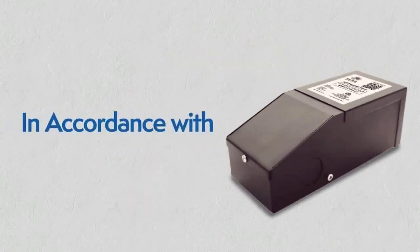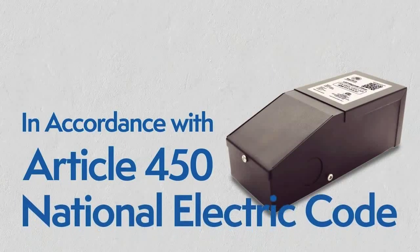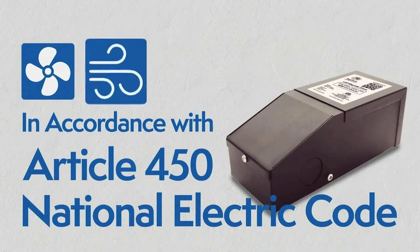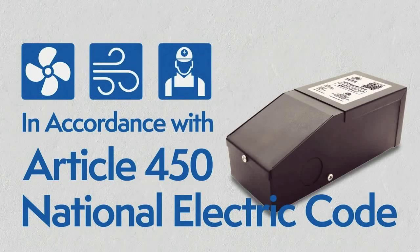The driver has to be installed in accordance with Article 450 of the National Electric Code. It must be installed in a well-ventilated area, free from explosive gases and vapors, with a free flow of air and by a qualified electrician.